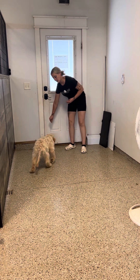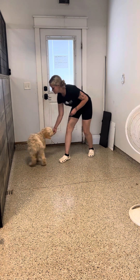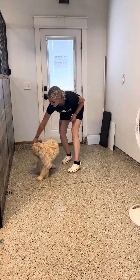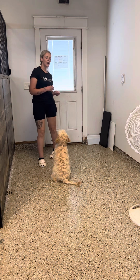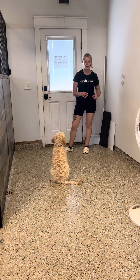Now I kind of want to get her to do two spins before she gets the treat. Spin, spin. Yes, good girl. Do that again — a double spin. Spin, spin. Yes, good girl. Now if she doesn't follow the treat and turns away, I'm just going to use an 'uh-uh' to get her back on track, let her know I didn't appreciate her just walking away.